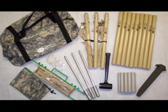The Mast System consists of the mast poles, pins, joiners, ground stakes, guy lines, guy rings, the carry bags, and a dead blow hammer.